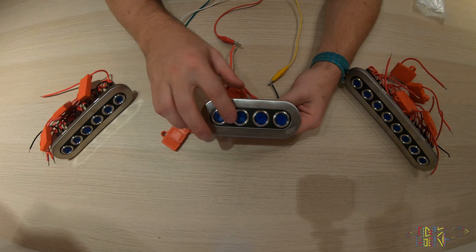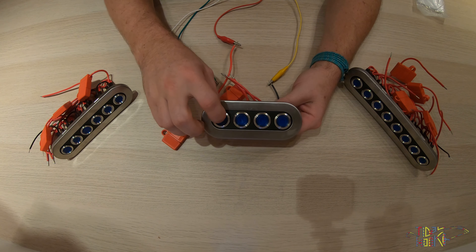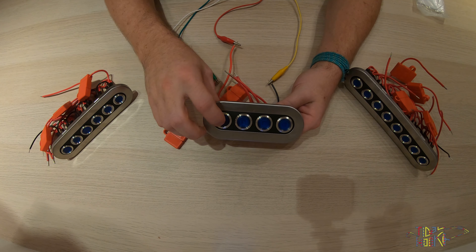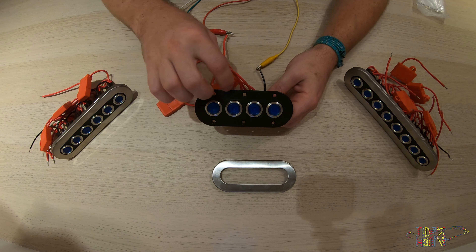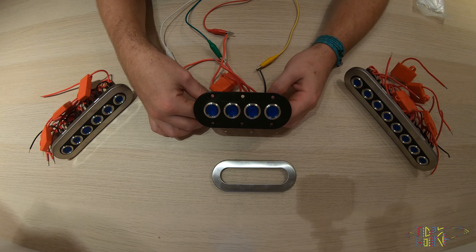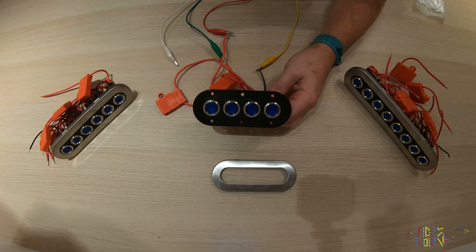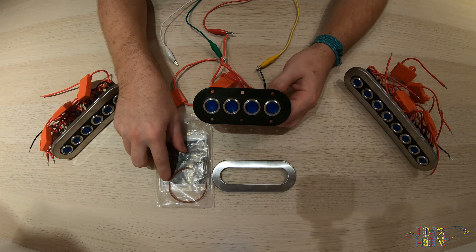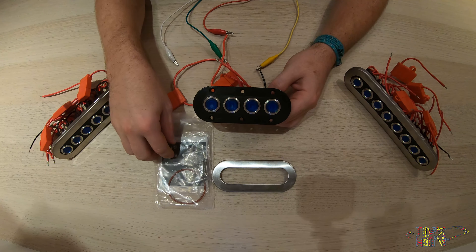The four push button switch panel includes four self-latching push button switches. Once the button is pressed it's illuminated blue, and once it's pressed again the switch turns off. The push button switch panels also have a UV resistant panel housing and all connections are marine grade and pre-wired. Also included is a stick-on custom label pack with a seal ring and labels for the push button switches.